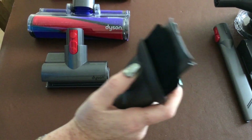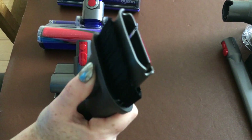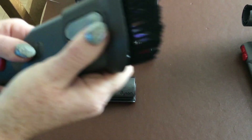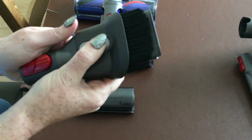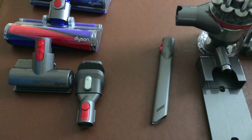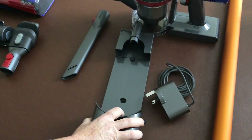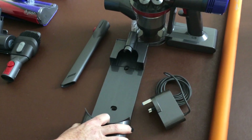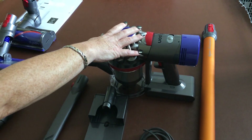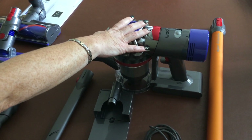Then you have got your combo tool where you've got no bristles, then you can push it and you've got bristles and it locks in. Pull it back and then you've got it back. Then you've got your crevice tool, your wall mounting bracket, your charger, your wand, and then your machine.